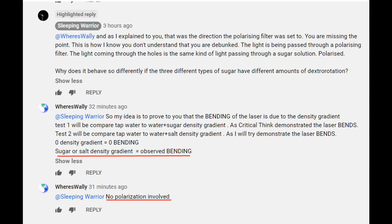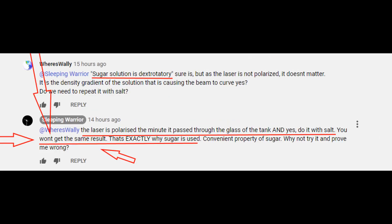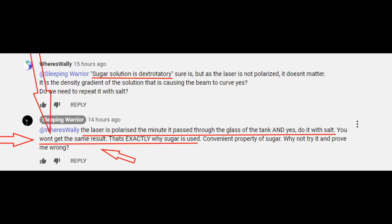So I reminded sleeping warrior that plain glass doesn't polarize light, and so maybe a salt water density gradient can do the same thing. That made Tony go Domas. 'Nuh uh, you gotta do it and show me.'